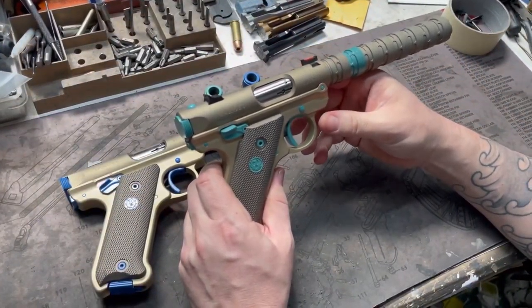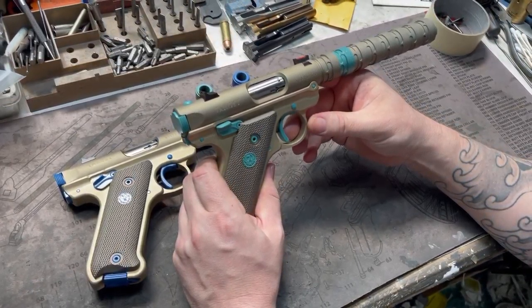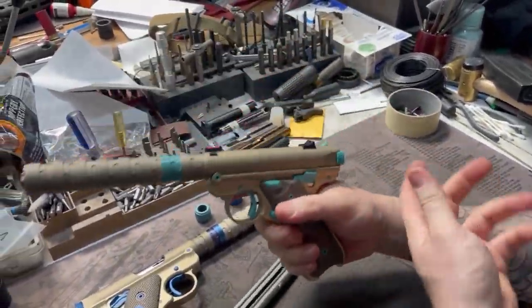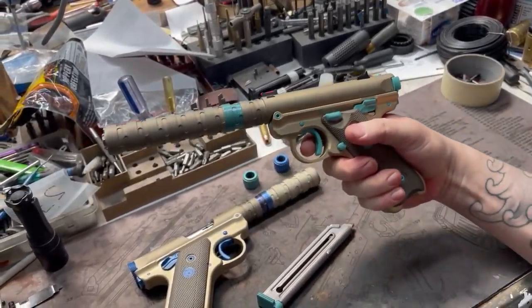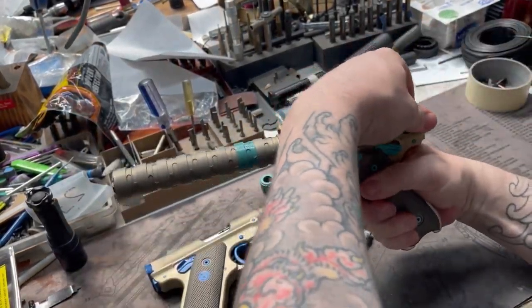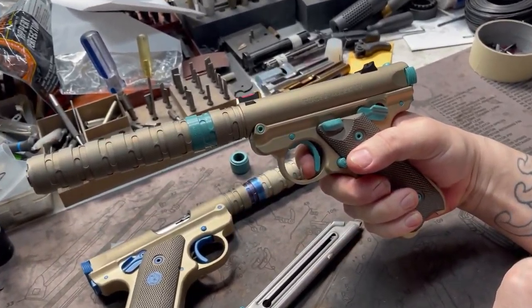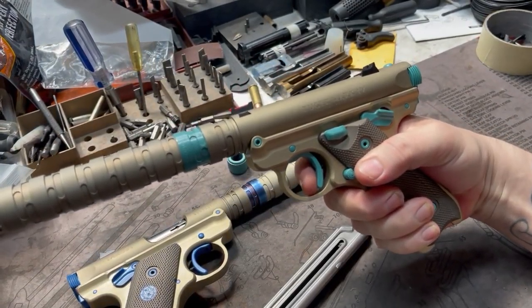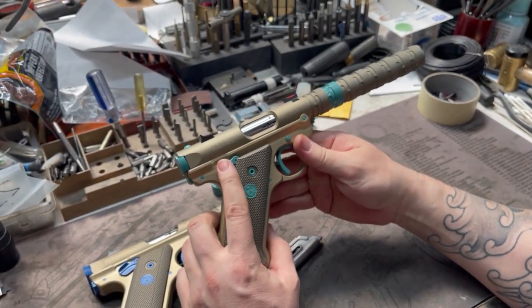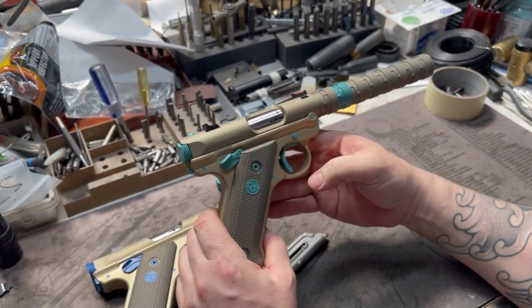We can do this with any Ruger Mark pistol from the Mark 1s all the way through the Mark 4s. I think you get a better end product when you run with the Mark 4s — they just play well with all the new parts. Just a cleaner pistol, a little bit easier to assemble, and it has a lot of ambidextrous controls for the safety as well, which is kind of nice.